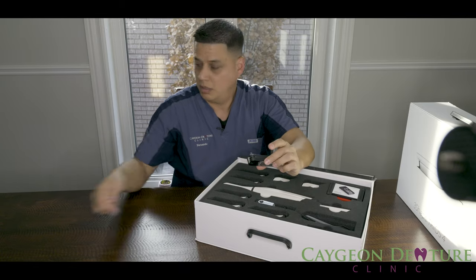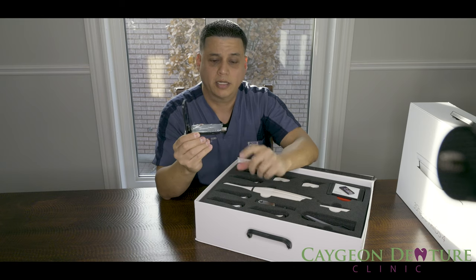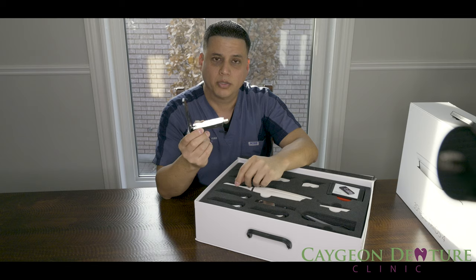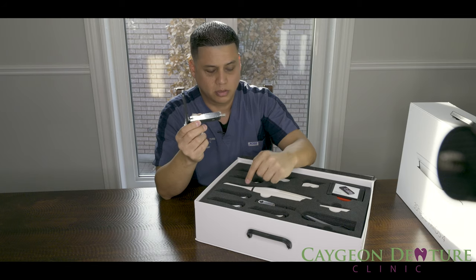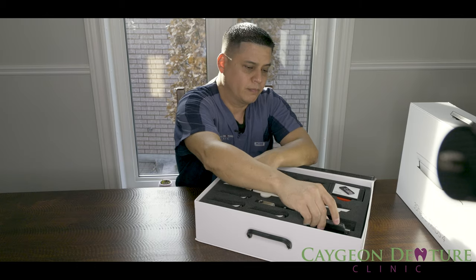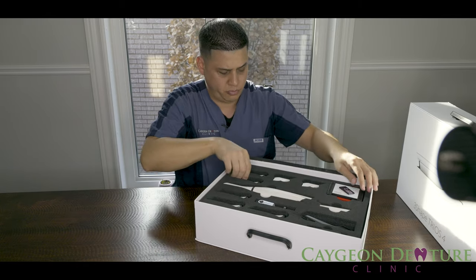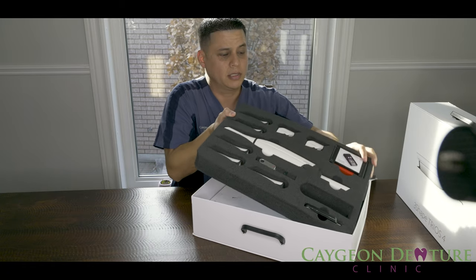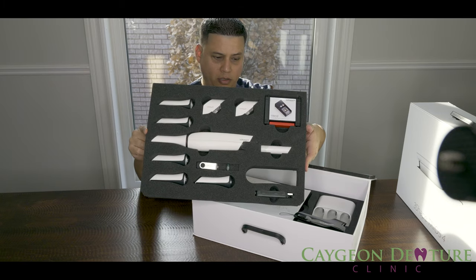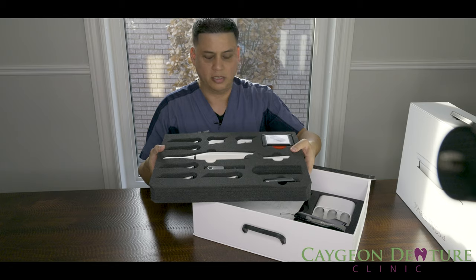Here you have the USB wireless connector. This will attach to your computer or it will attach to the pod — there's a pod inside here. So let's remove this. I really like how it's got a nice form with all the attachments pretty much set into it.